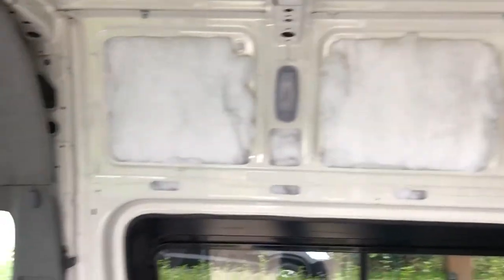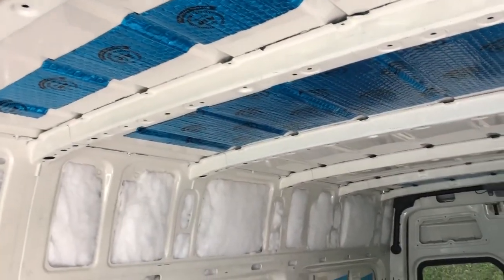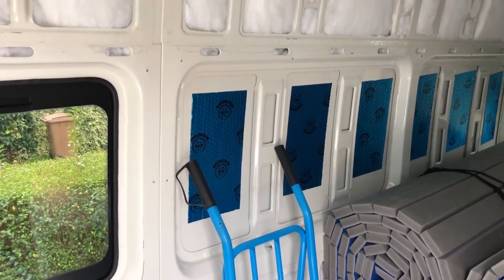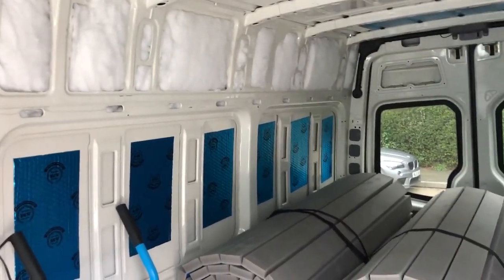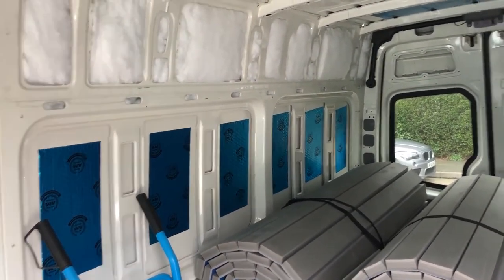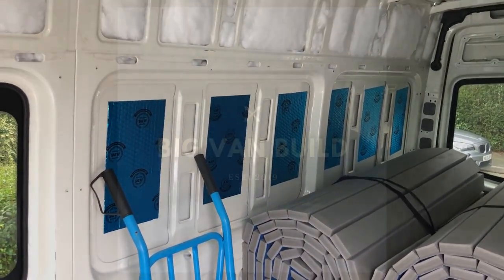I've just started insulating, as you can see, with the plastic bottle material there. I'm going to get the Celotex to go on the roof and in these panels here, and I've got the stick pins to do that - but that's going to be another video. I won't make that too long because it's fairly obvious what you're doing and there's loads of stuff out there about it. I'm really happy to move inside and start cracking on and get this done because I need to use this fan.